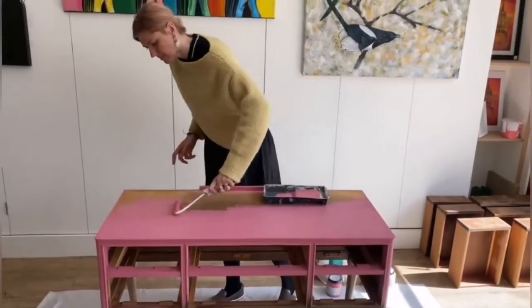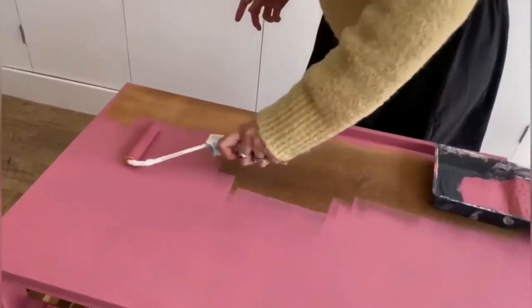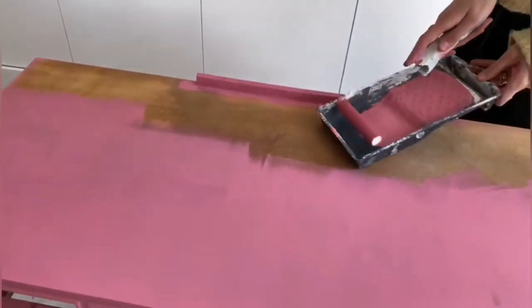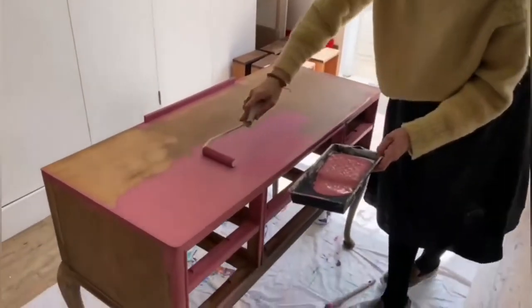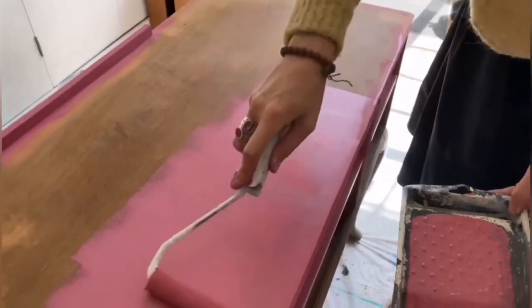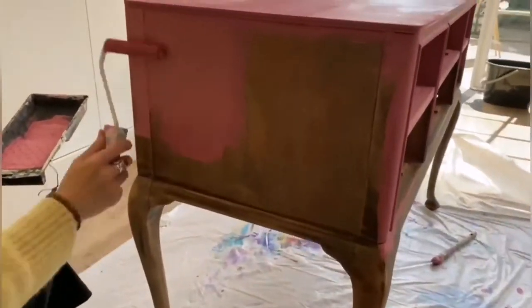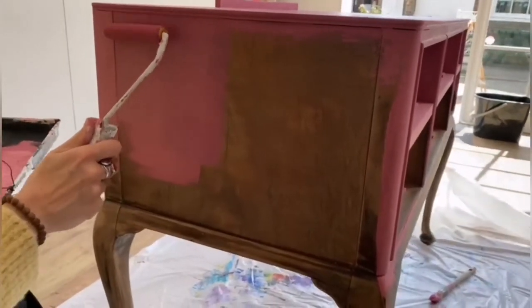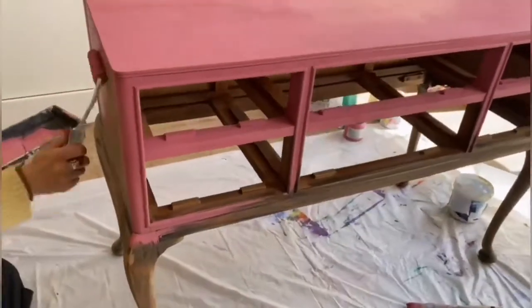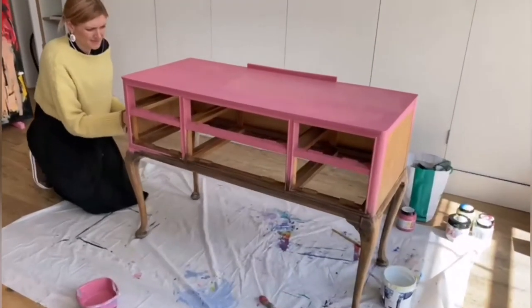It's up to you if you want to do this technique, but I like to mix and add layers of colors. For the top part I used a roller to get a smooth, nice surface, applying 2-3 layers to make sure everything looks smooth. For the sides, the first layer I also rolled with the roller.